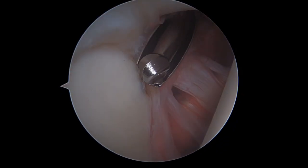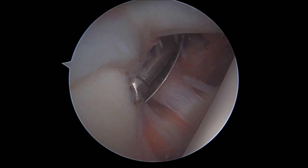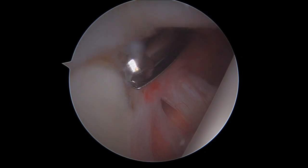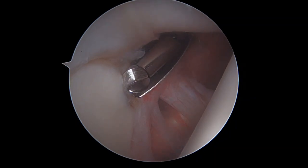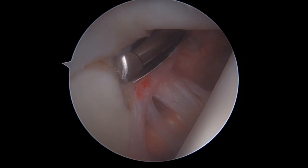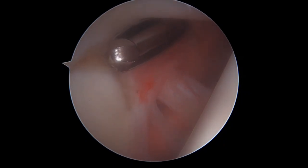We introduce our motorized tool that allows us to make a scarification of the superficial cortical bone of the upper pole of the glenoid cavity. It allows us to get a mild bleeding of the cortical aspect of the bone, in which we'll have to position our guide — that allows us to introduce the anchor we'll use in this case to repair our SLAP tear.